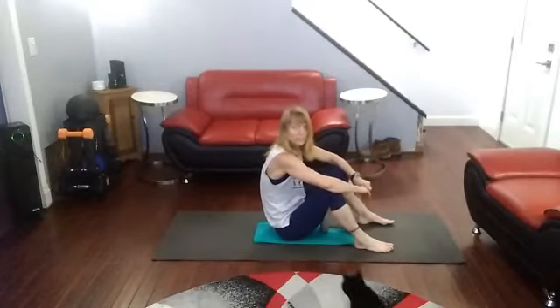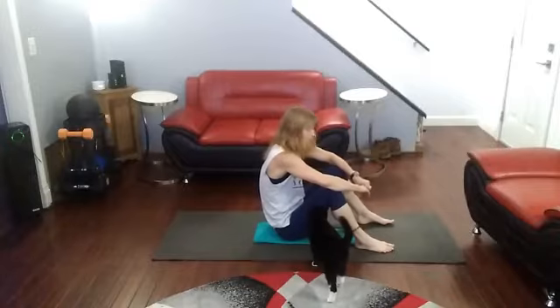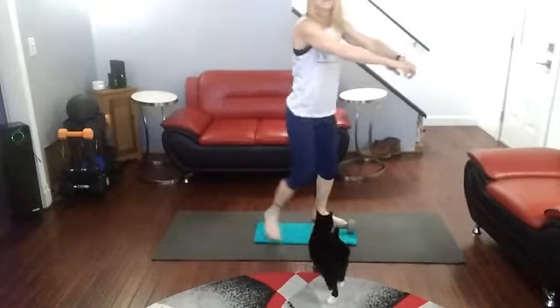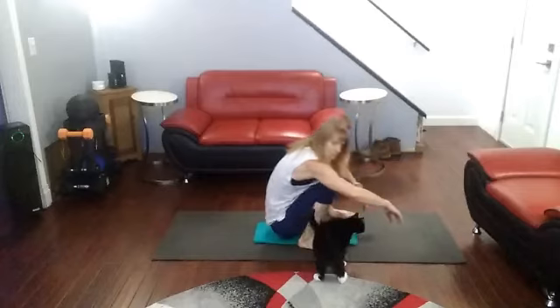Core time today is going to be a sitting twist, or if you want to, you can stand up and twist from side to side too. Either way will be fine with this one because we're going to be working with the obliques. So if you sit-in twist, you're standing up and twisting from side to side. I'm doing the sitting twist.